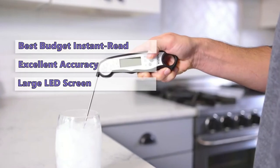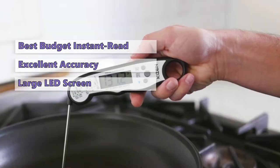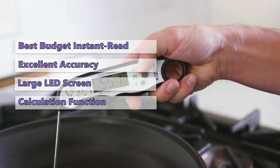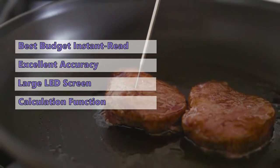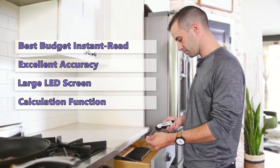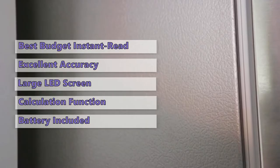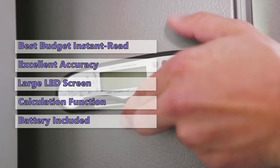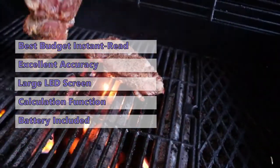The large LED screen is easy to read and provides an excellent visual cue of the internal temperature of your food. This thermometer also has a calibration function that allows you to restore its accuracy as needed. The backlight is very bright, which is a nice touch. While it has a large LED screen, it takes up minimal space on your countertop. It is also great that an extra battery is included in the package.